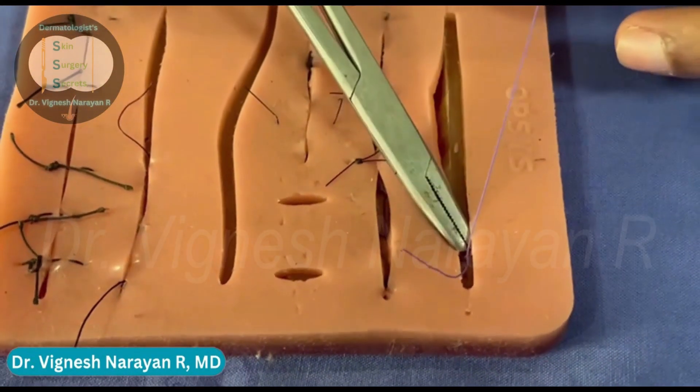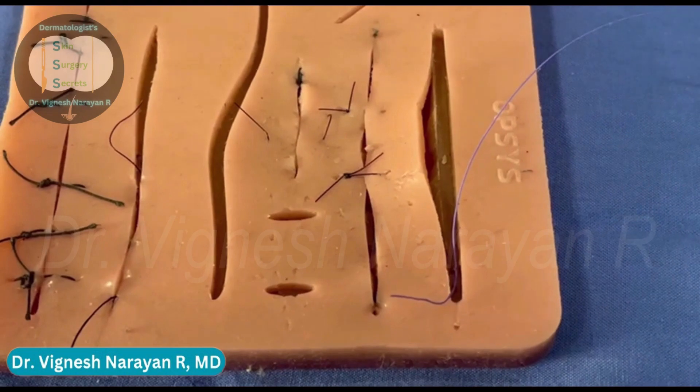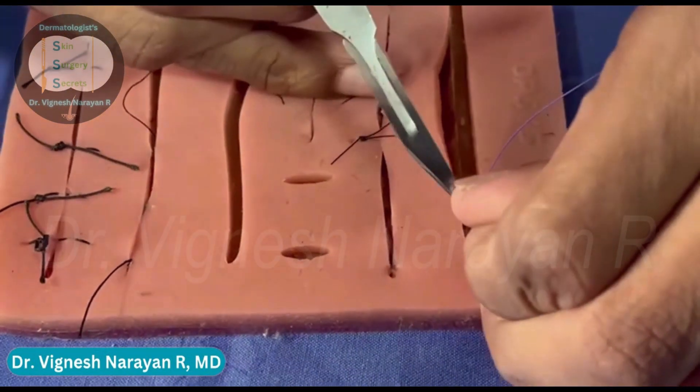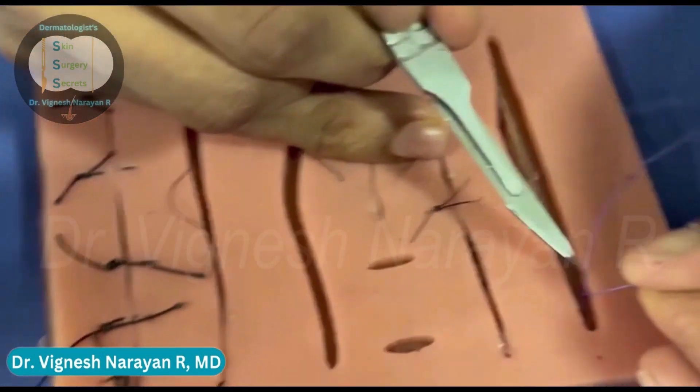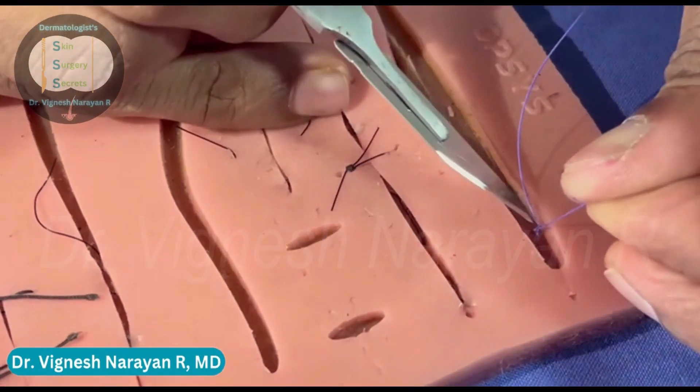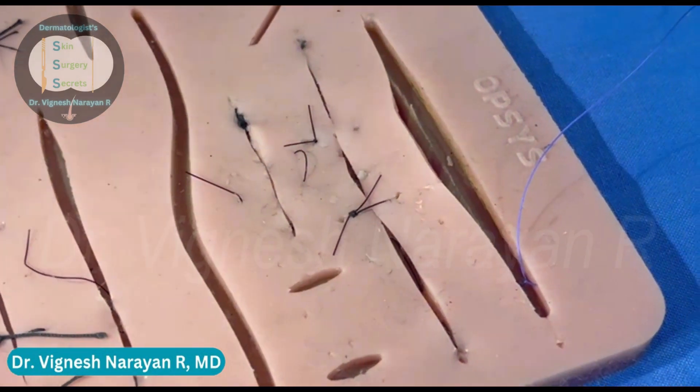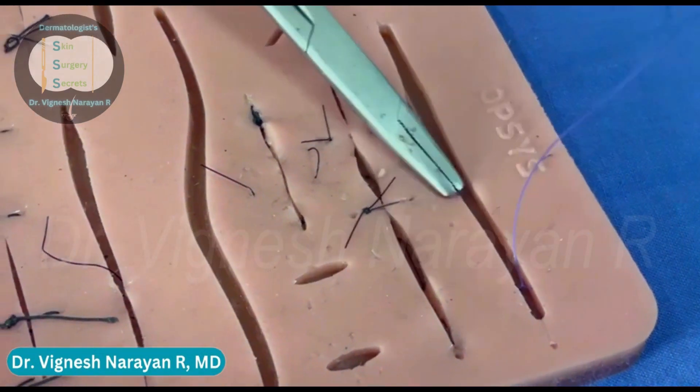Now I'm going to cut the short end of the thread. My suture material is now anchored to the subcutaneous tissue.